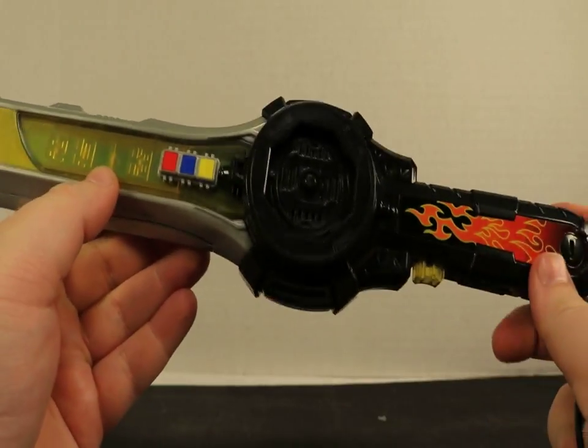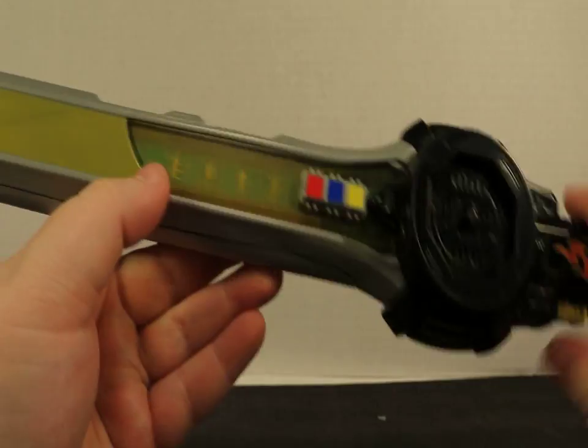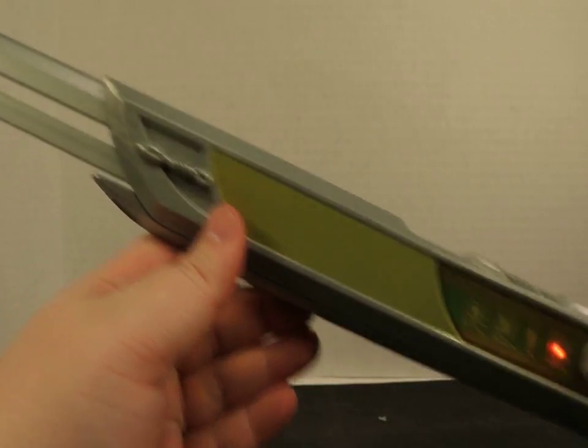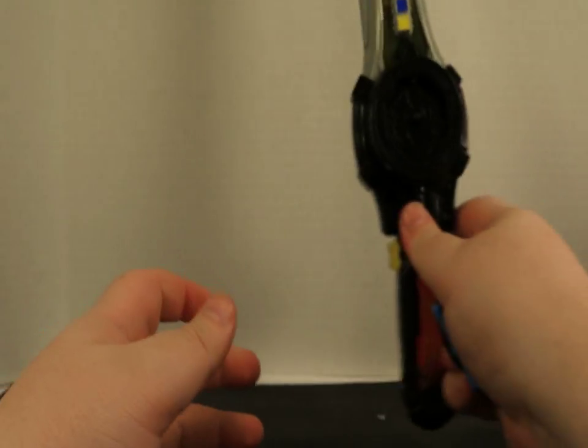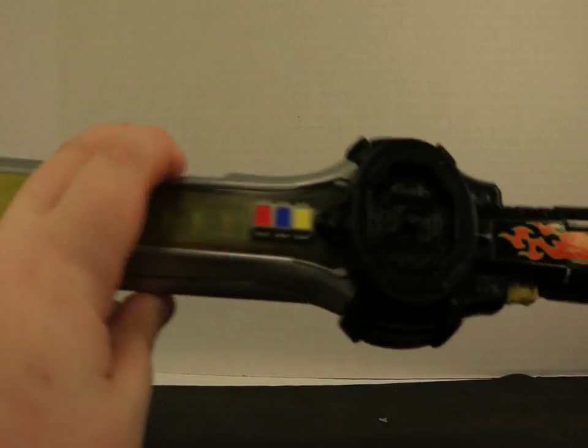Let's take a look at this real quick. Just some things — you're going to notice these buttons do not work. This does extend, so this is a pretty long sword. It's huge — I can't even get it all in focus or all in frame without going out too far.